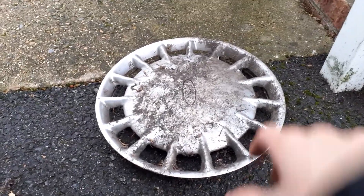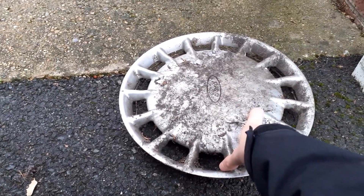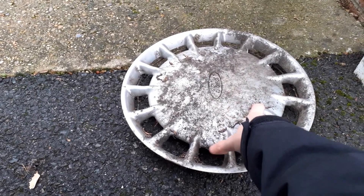Hi everyone, so I found two wheel trims today - a universal and this one. I'm going to review both of them.